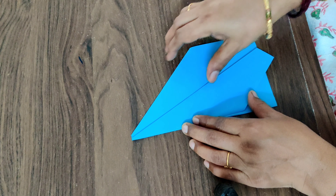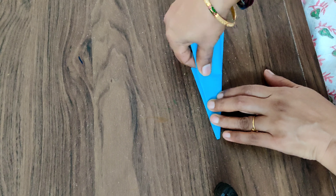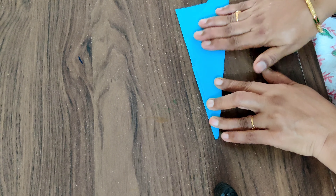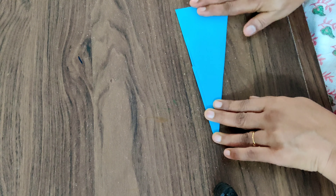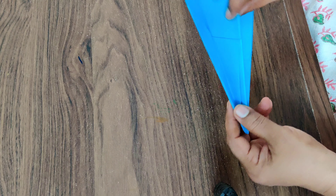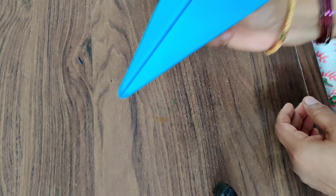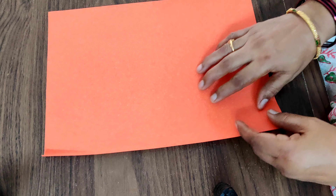Turn the side also and fold this. This rocket will fly more far because it is very firm. See, this is one — zoom, zoom, zoom! Now you need to take this red color paper.